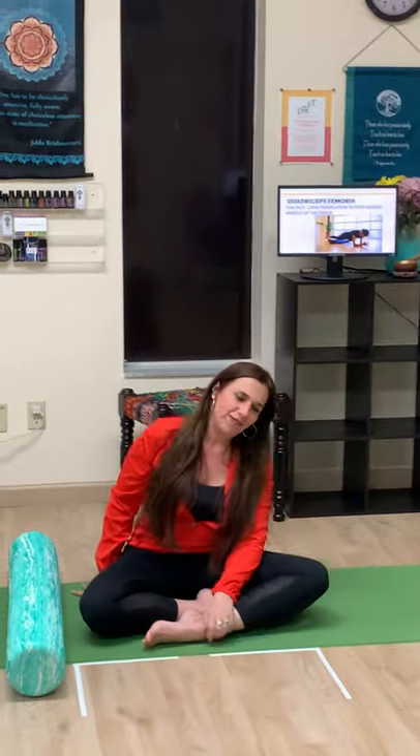We're going to come onto our mats. The first thing I recommend is to not go too fast — ground in and ground down. Connect your sitz bones to the earth, observe the body, and see how you feel. I always feel better when I immediately sit on my mat. It makes my heart smile.